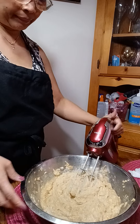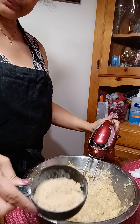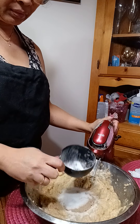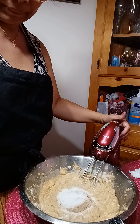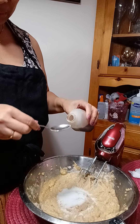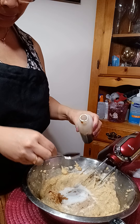Then instead of one cup of sugar, I just put half of it, because we don't want too much sugar. Then I put in one teaspoon of vanilla.